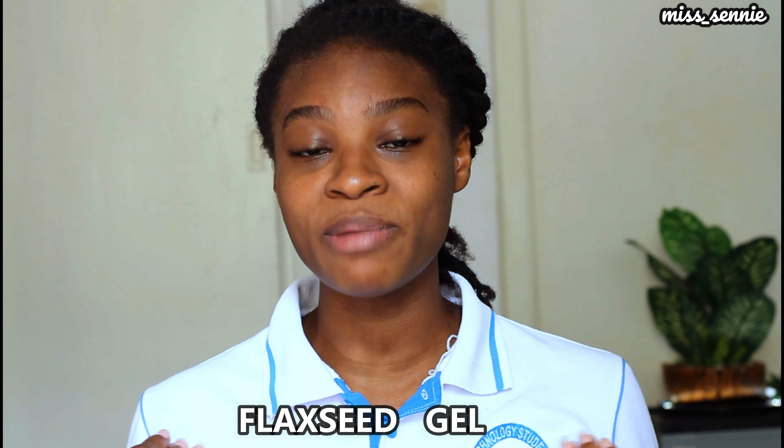Step one is to find yourself a very good finger detangling product. If you've been following me on this channel, you know that my number one finger detangling product is flaxseed gel. I've prepared my flaxseed gel — it's ready. If you do not know how to make flaxseed gel, I have a video on the channel on how I make it. I'm going to be leaving that video link in the description box below.